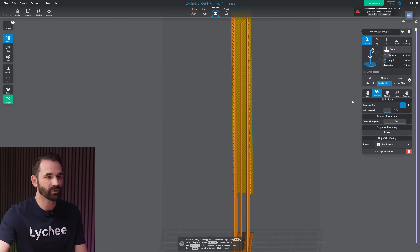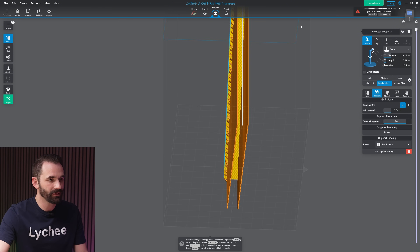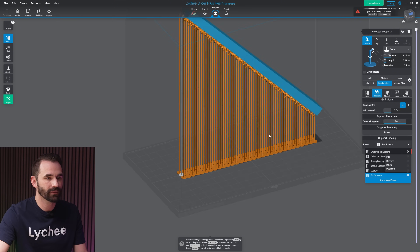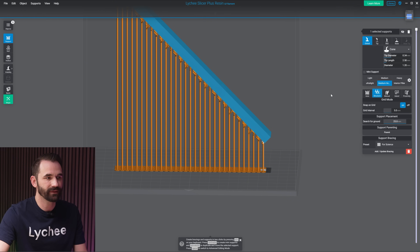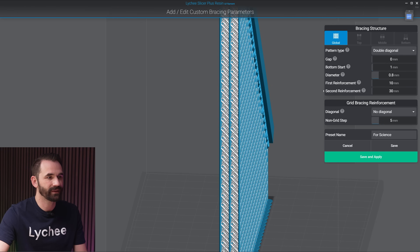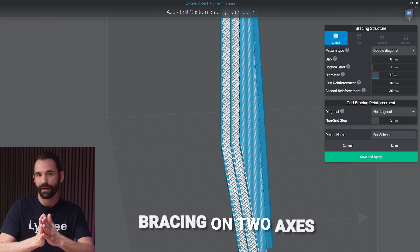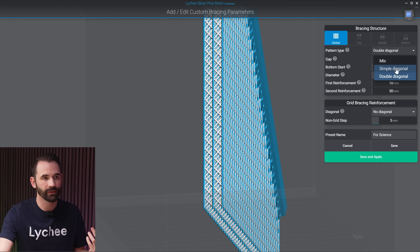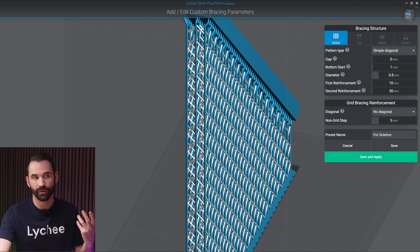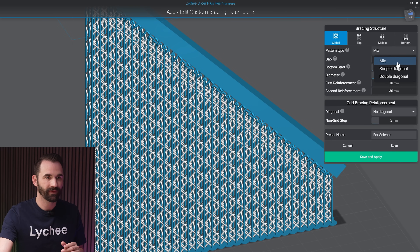Let me place supports a little bit closer together — we now have three rows. Going back to the 'for science' preset with all supports selected: with the double pattern, because they're closer together, we've started going in between them — they're not just bracing on a single axis, they're doing it on two axes. Going back to simple, we still have much less, but we're still getting double axis because they're so close. And if I do mix, the top, middle, and bottom tabs become available. For now, I'll move this back to simple.